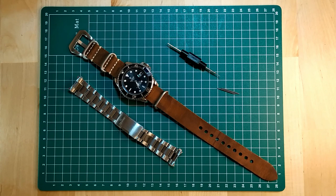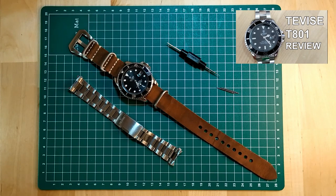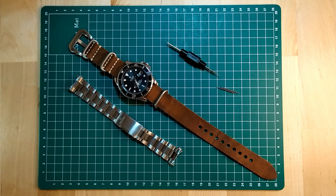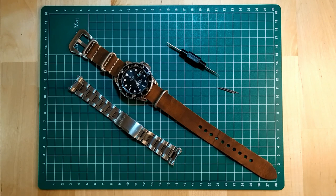A few days ago I uploaded a video about this really cool T-WISE watch, and on the small montage I did on the video I added a couple of pictures of this watch on this coffee colored leather NATO strap. One of you guys asked me on my Instagram where I got this cool NATO strap and asked me how to replace the bracelet with a NATO strap, so I thought I'd make a little video about it and also show you a few different ways you can use it. So if you're interested, come with me after the intro and we'll get right into it.